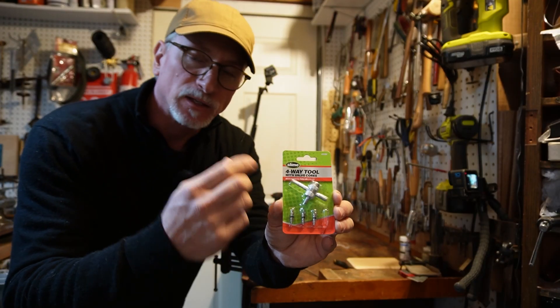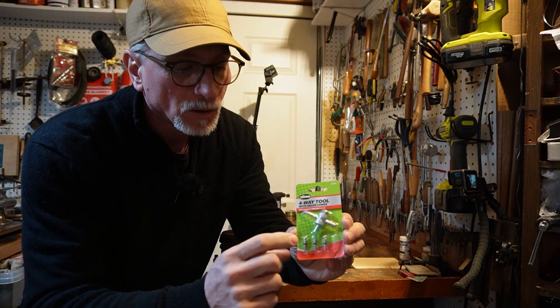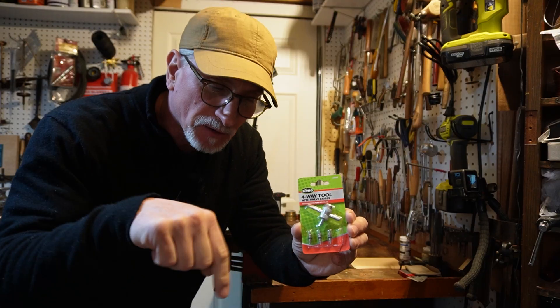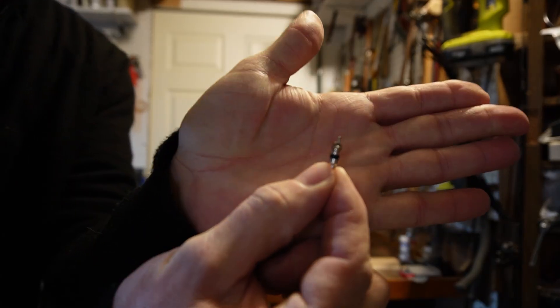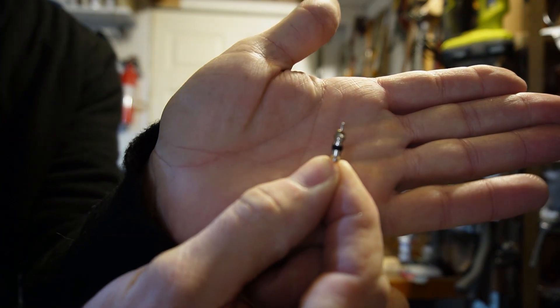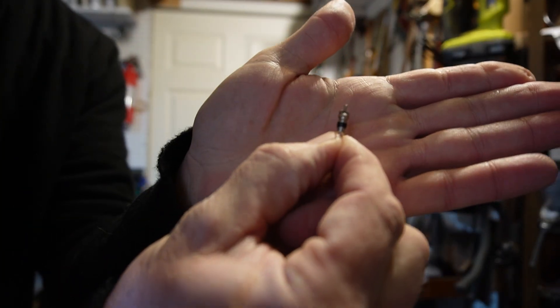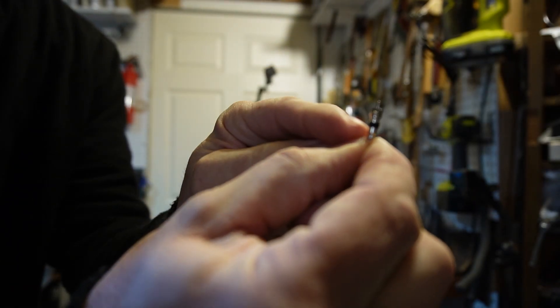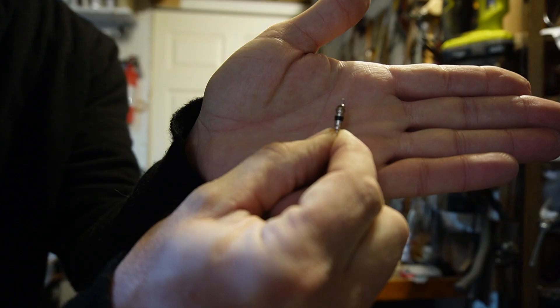These are the valves that are inside the stem of bicycle tires, car tires, that sort of thing. We're going to be using one of these as the pivot around which the steam engine will spin. There's a pin at the top and then two pieces that can rotate around each other. The bottom one has a black rubber gasket, and we'll be using that to seal the top of the steam engine can.